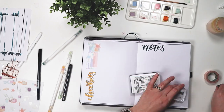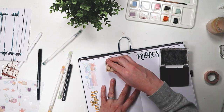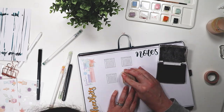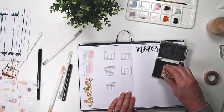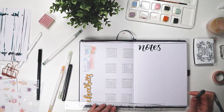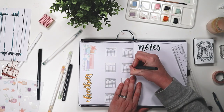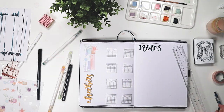Here you can see me adding washi tape again with my perfume stickers over top. You can't see them too well on camera but they're there. This stamp is actually from Notebook Therapy — they have a tracker set. I've probably used this stamp maybe two or three times, but it's nice to have when I do need it.